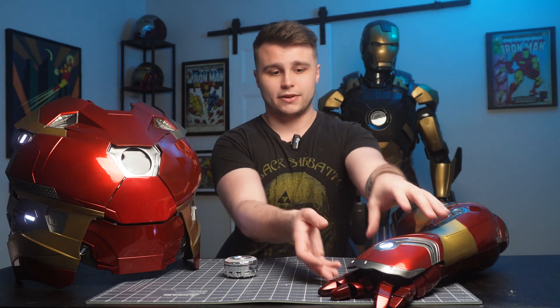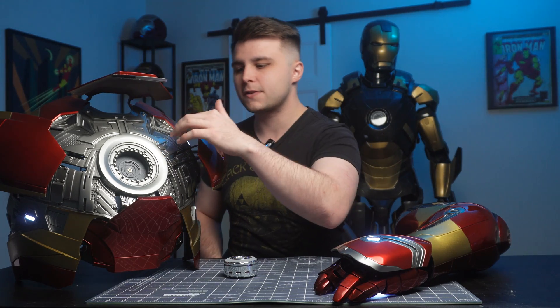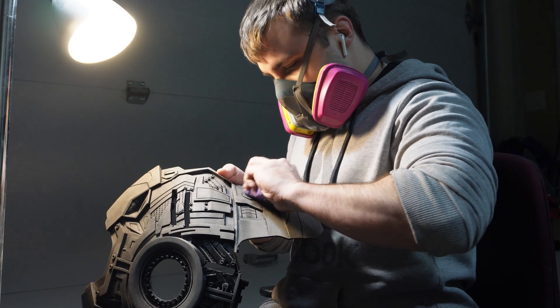Quick TLDR: I spend about 90% of the time sanding with 120-grit sandpaper to get rid of most of the layer lines. I start with my electric sander and then use actual sandpaper to reach all the nooks and crannies. On this suit that's a lot of spots — everything you see here that is chrome I had to manually sand by hand, and this took about a solid week.